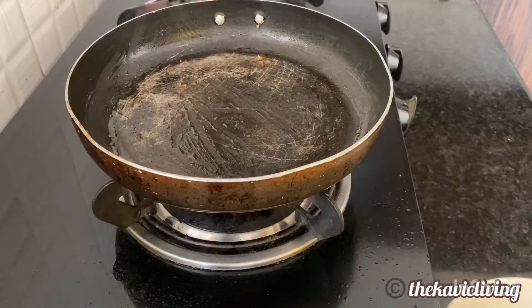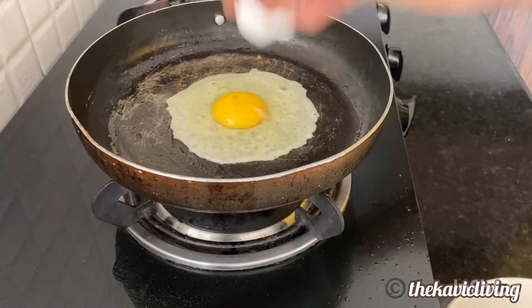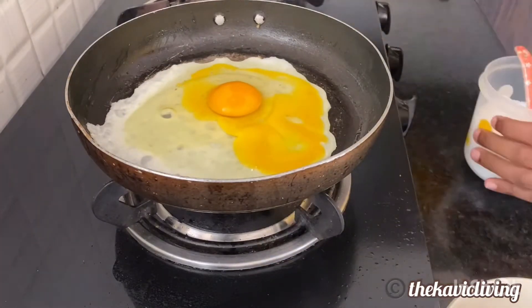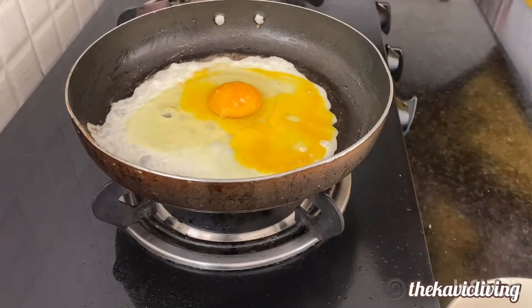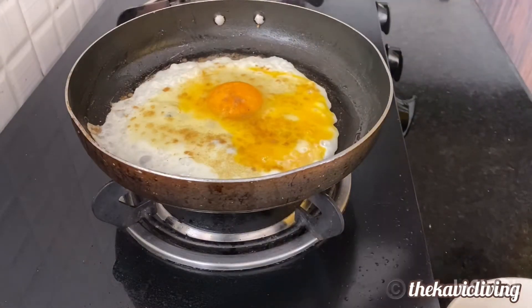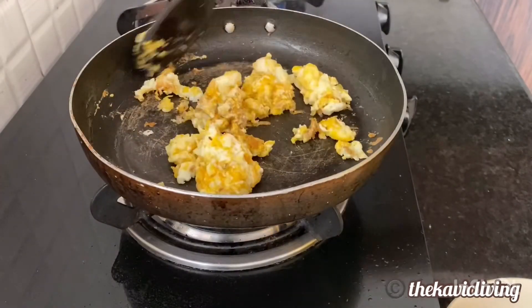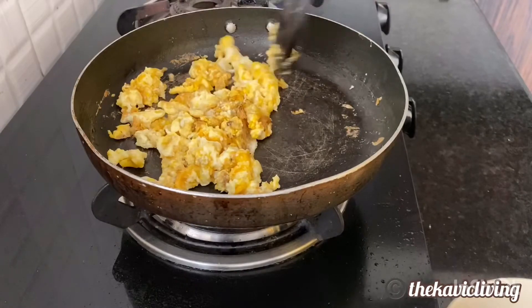I'm lazy so I don't want to use so many pans for my dish. I'm adding some salt, some cumin powder, and some pepper to the eggs. I'll just crumble them up so I can mix them into the rice. I'm switching it off now because they're cooked enough — just some light scramble.